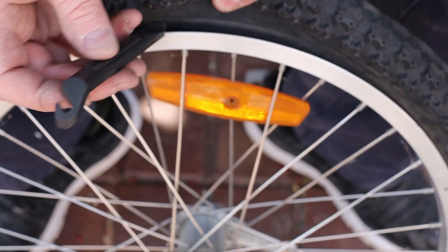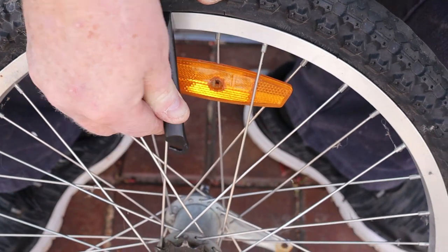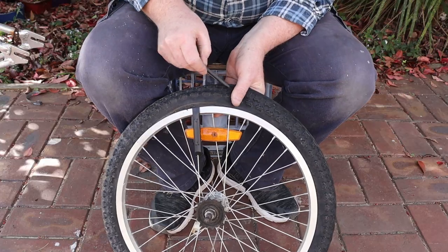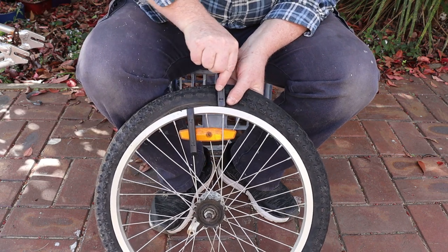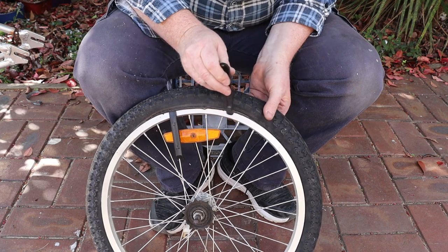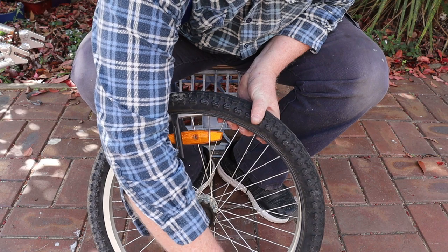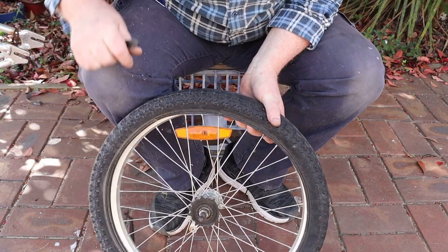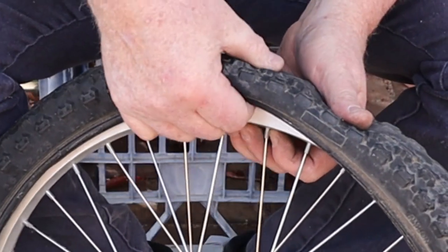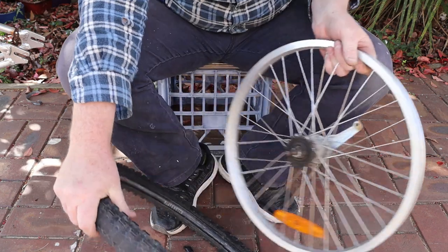Start by taking one of your tyre levers and slipping the spoon end between the tyre and the rim. Then turn the lever in this direction until you can clip its hook under one of the wheel spokes. Now you can use a second lever to work your way around the tyre, removing it from the rim. Once you get the tyre partly off the rim, you can slide the lever around the rest of the way. Now we can push the valve stem out of the rim, and the other side of the tyre can usually be popped off the rim.